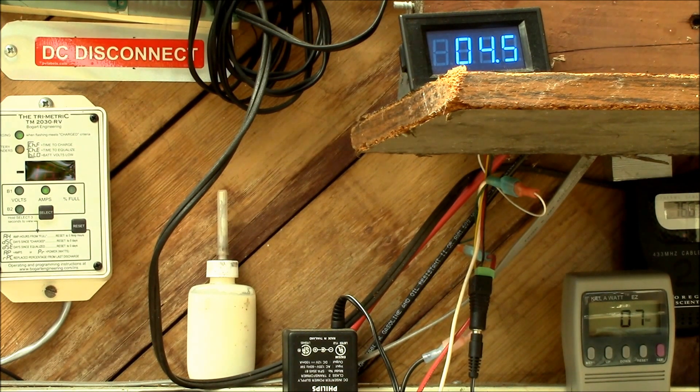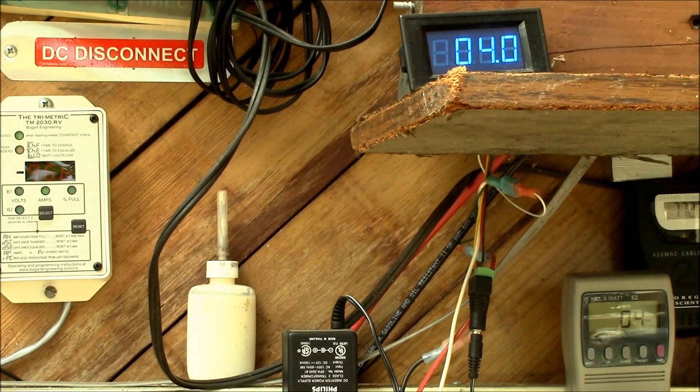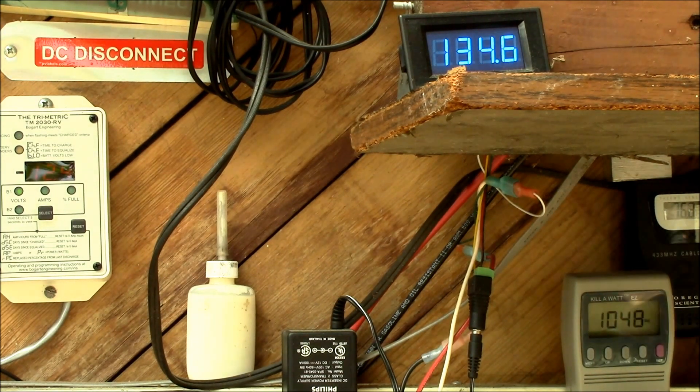I could always get a bigger inverter, but with my charge controller and the panels I have, I can only sustain 40 amps of charging current, and at 12 volts that's about 450 to 500 watts continuous load. You could put a 2 or 3,000 watt inverter in, but you can still only run maybe 500 watts continuous. There's the startup and it started up pretty quietly, didn't complain. That's the end of the agitate cycle — a little over a kilowatt right there, and it complains when it gets over a thousand.